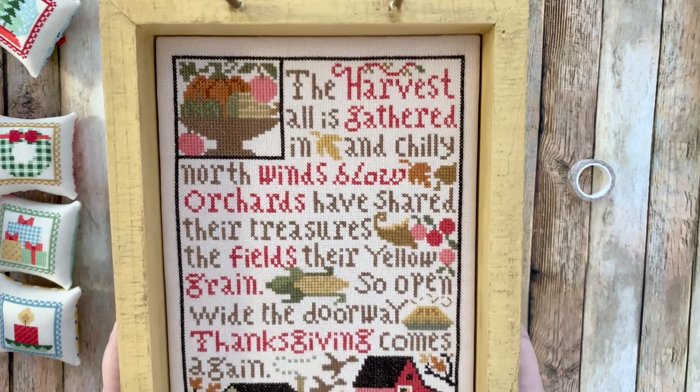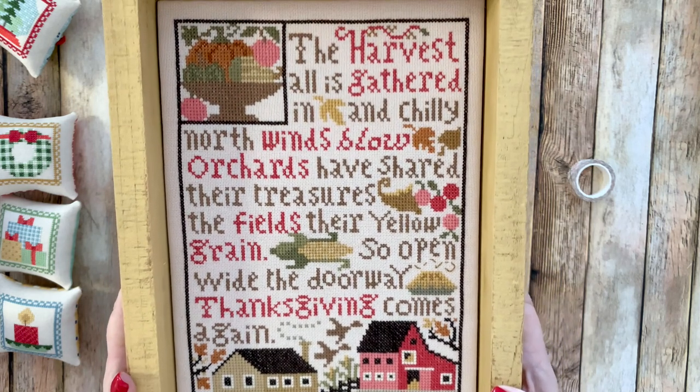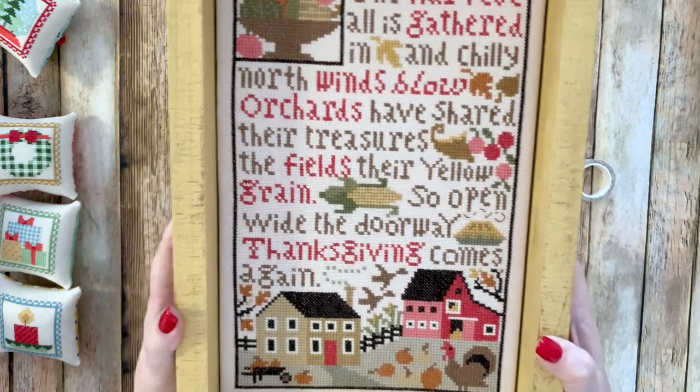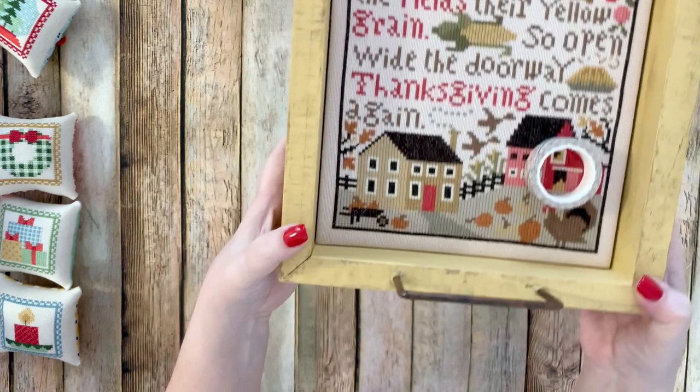I love the poem on this. I'll never get tired of Prairie Schooler — I've been stitching Prairie Schooler for 30 years and I just love it.